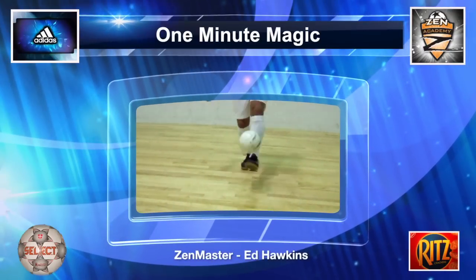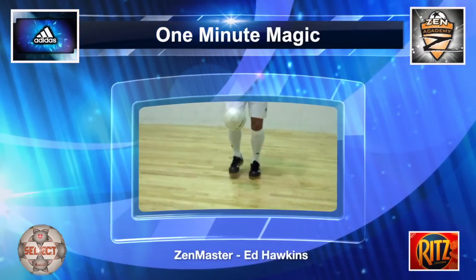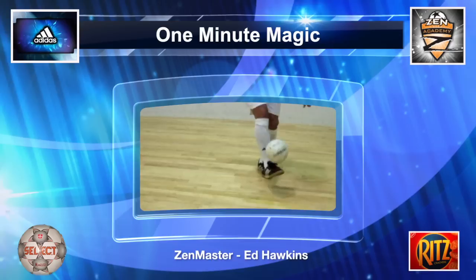Thanks for having a look at the One Minute Magic. Now take a look at some of the other training drills online. And remember, no training, no game.